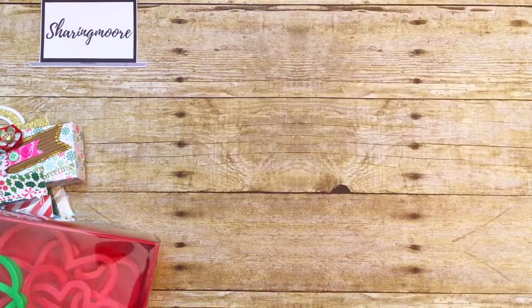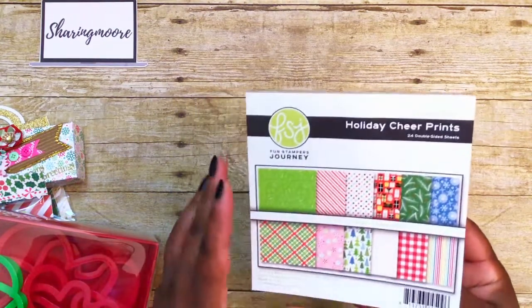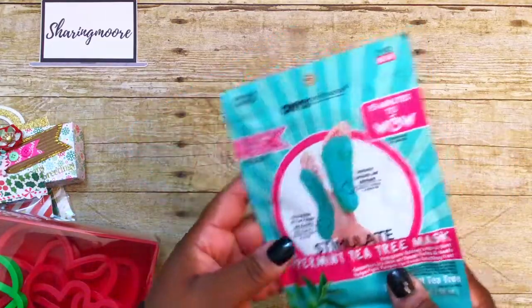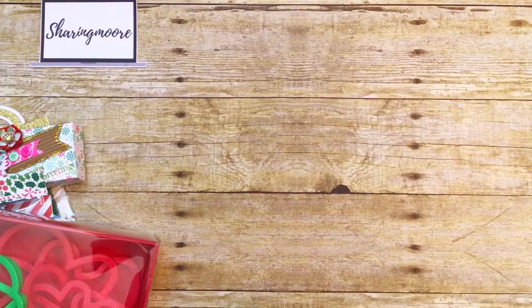I'll also be sending her a pack of little stickers I found at Home Goods last year, a Spellbinders stamp I shared in my recent haul, and one of these little six by six Fun Stamper Journey Christmas paper pads — also from Spellbinders.